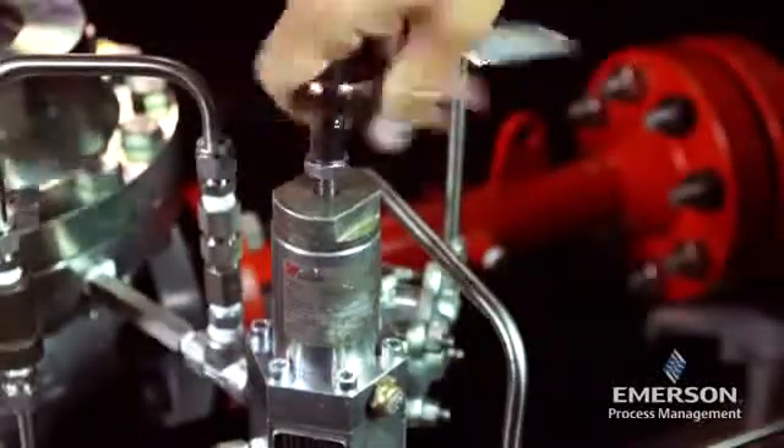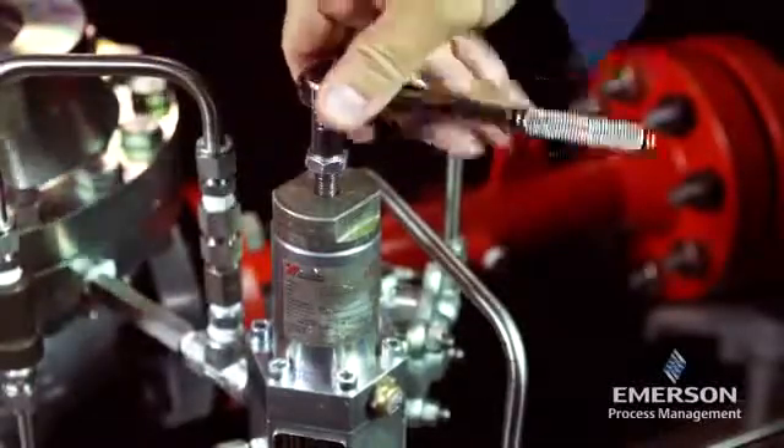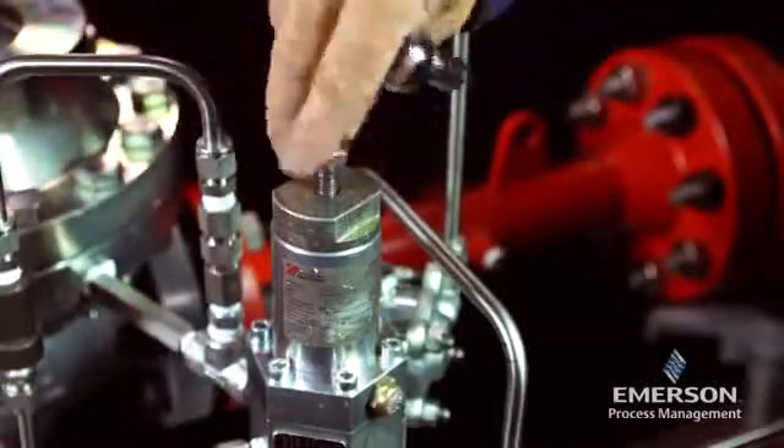Always remove spring tension before performing maintenance on this unit. To remove spring tension, loosen the lock nut and back out the adjusting screw until compression is removed from the spring.